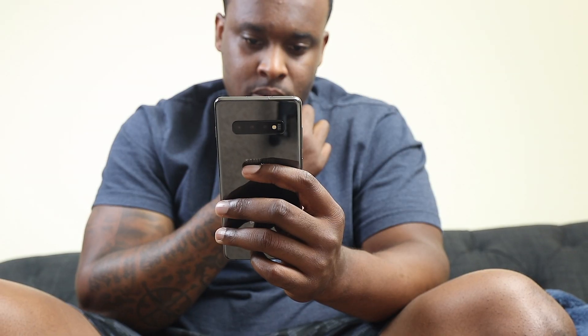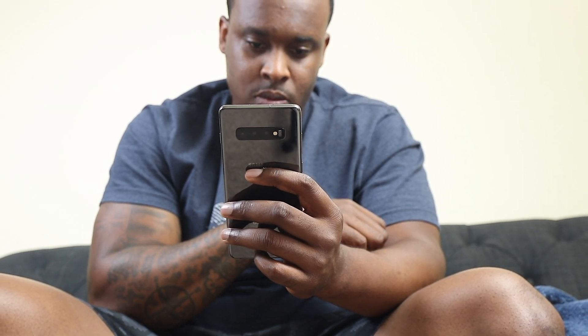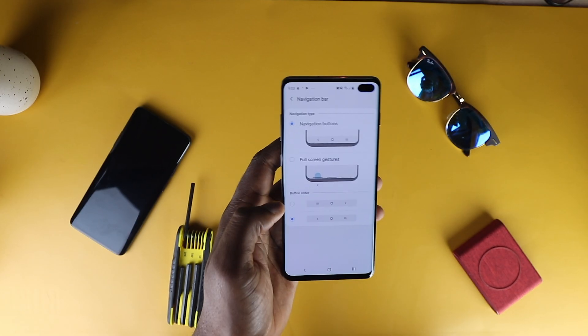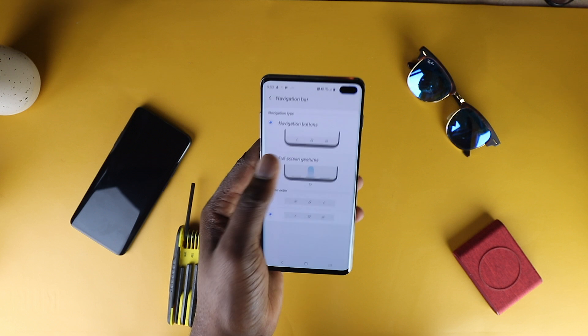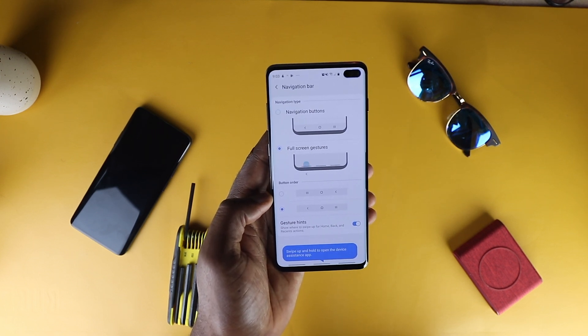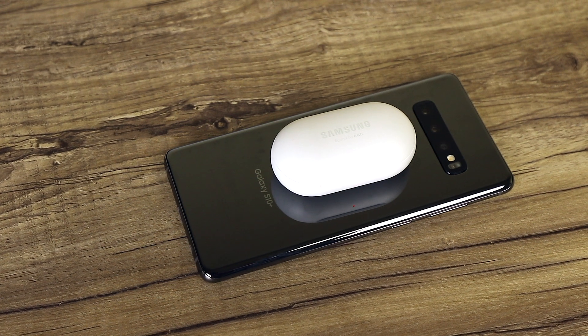Overall, it's snappy, responsive, highly customizable, and pleasing aesthetically — it's just overall great. The Galaxy Series is known for offering many options. Some of them make headlines, but not all of them are used. This is the case with reverse wireless charging.